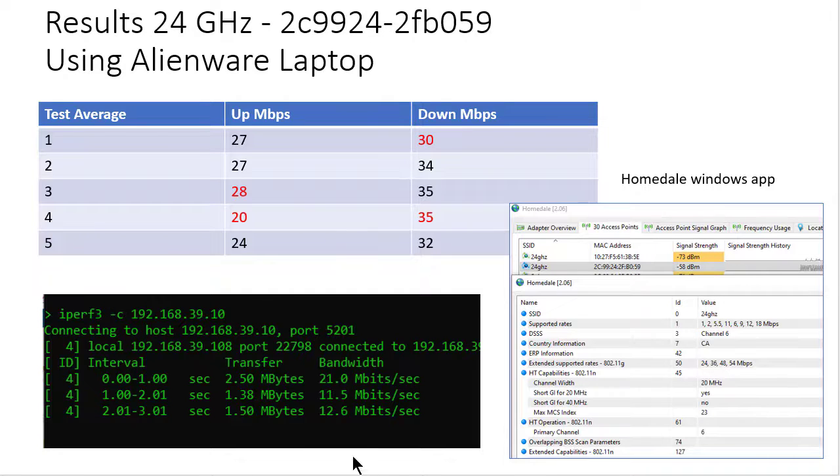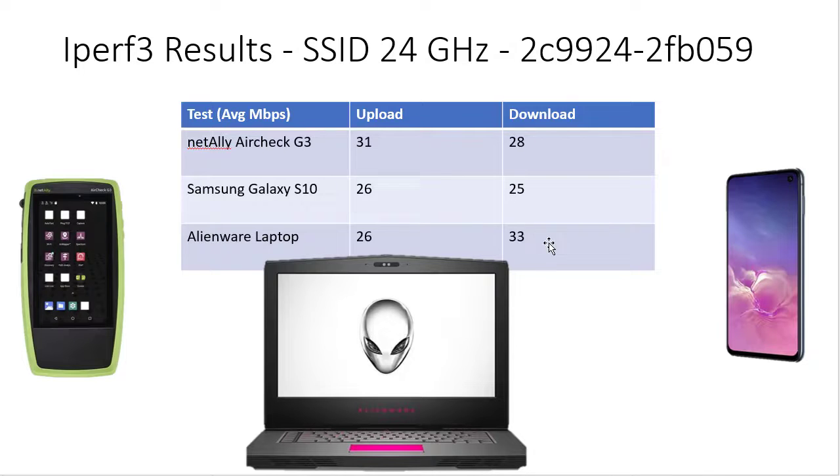Let's go straight to the results. The AirCheck came in at 31 Mbps up and 28 down. The Galaxy was 26 up, the Alienware 26 up, and then 25 and 33 down. It doesn't matter what the exact numbers are — I strongly encourage you to do this test. It's very simple and you can even do it at home with your laptop, tablet, and phone, or your laptop in different rooms. Whatever tool you use, please make sure you use the same tool, the same software, and the same methodology every single time. There you go folks, have a good day, bye for now.